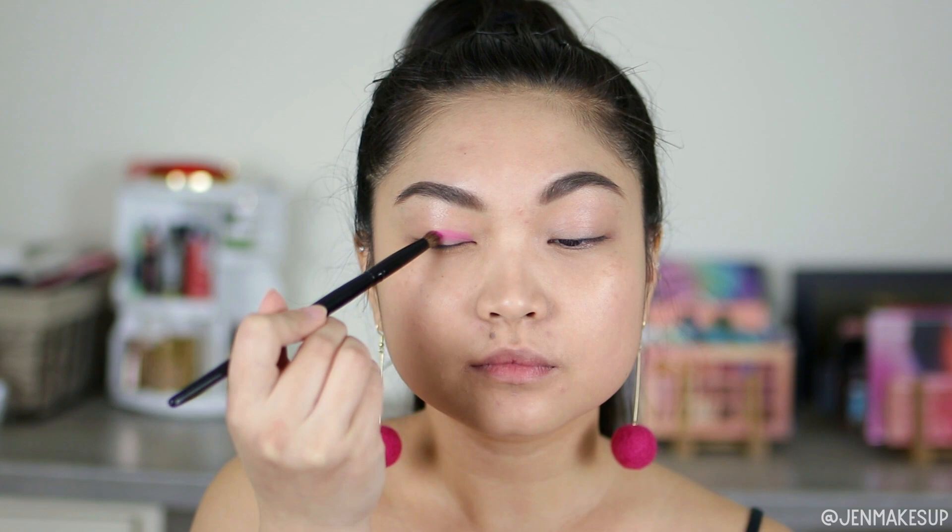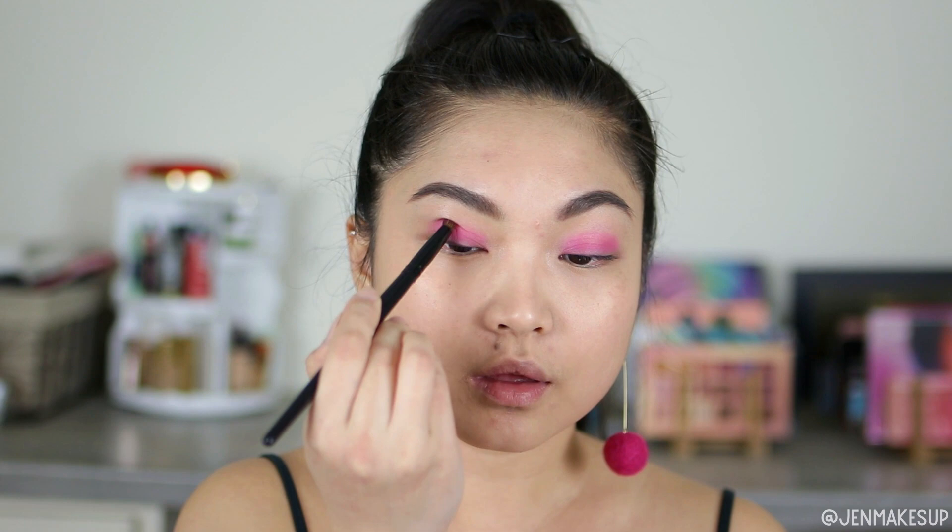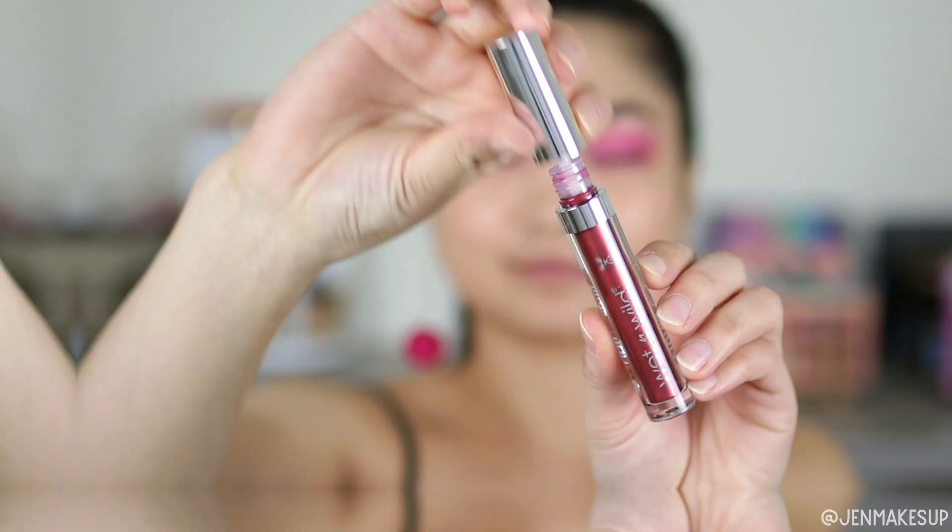I already have my foundation and my brows on, so the first thing I'm going to do here is just pack a pink eyeshadow all over my eyelids. This is the Shikarpill Cosmetics eyeshadow in the shade Dollypop. I'm not trying to be very careful or very vibrant with this — this is just to give myself a little bit of a pink backdrop for a Valentine's Day look.